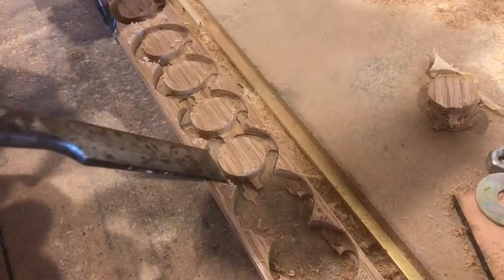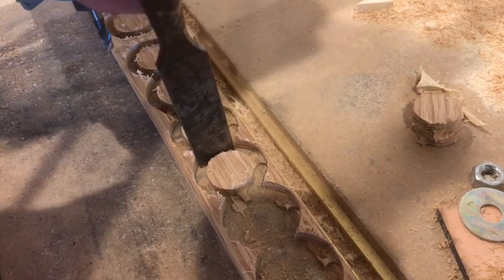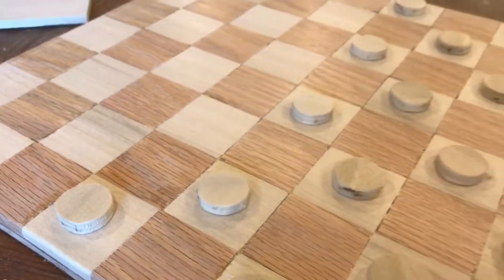Half the checkers you mill out of poplar and the other half you mill out of oak. Then you just take a chisel and snap them out, sand them up a little bit, and it almost looks like you're ready to play checkers.